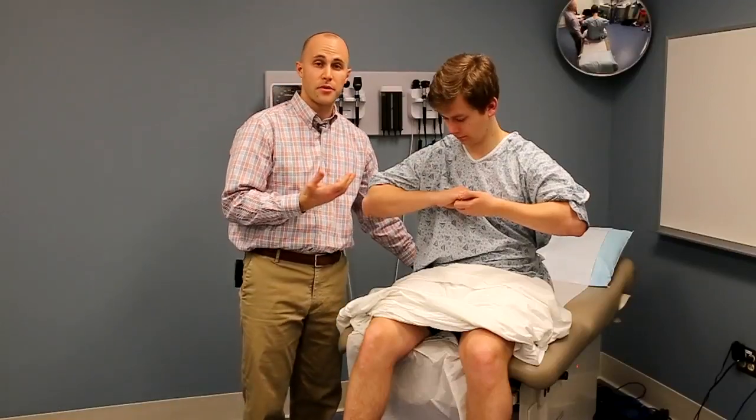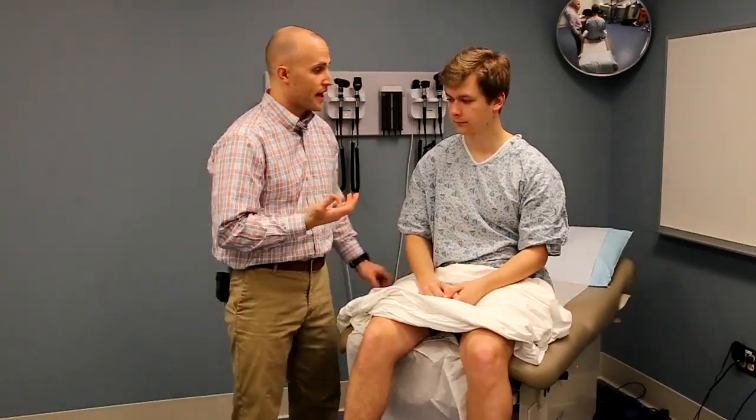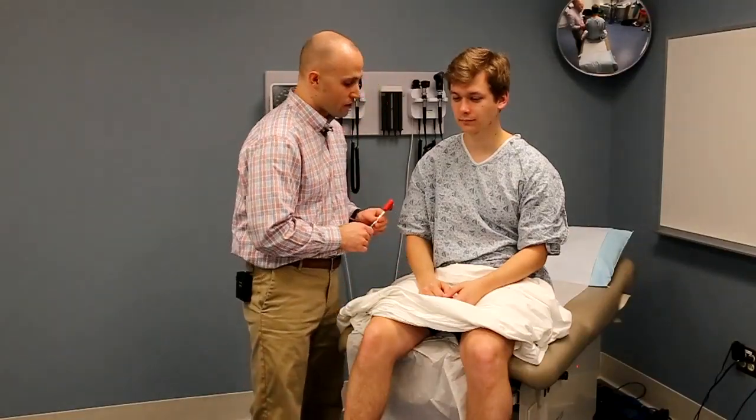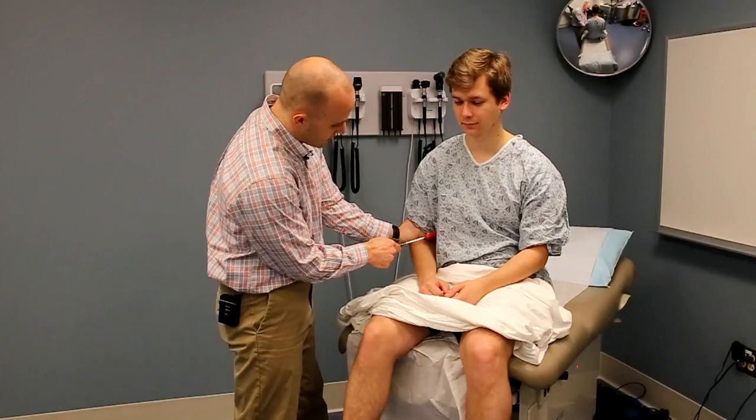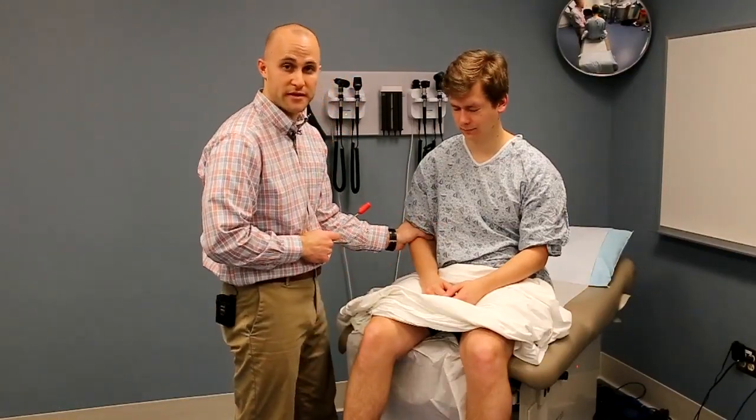If you're testing the upper extremities, one common way to use reinforcement is to ask the patient to clench their jaw as you try to get a reflex. This distracts and helps relax the arm muscles so you can get a good response.